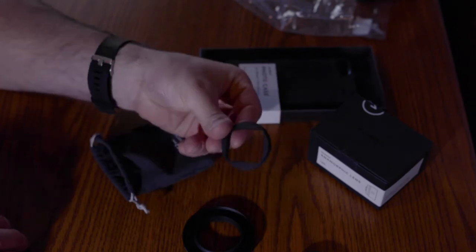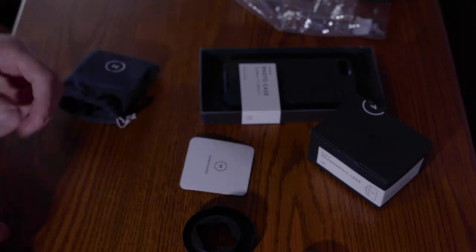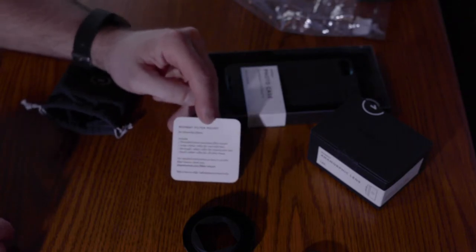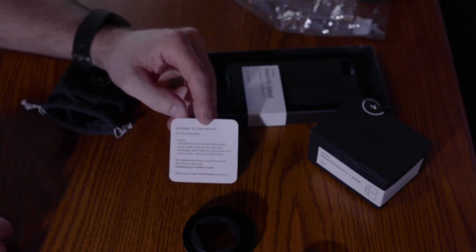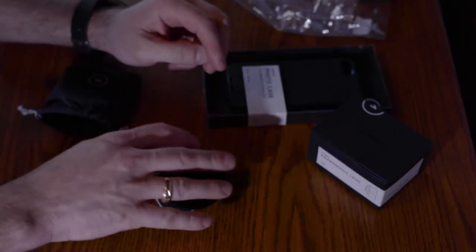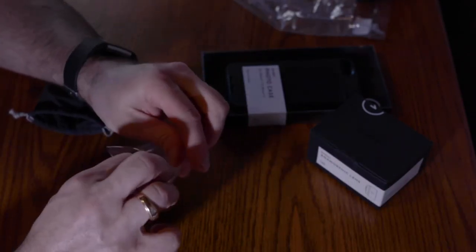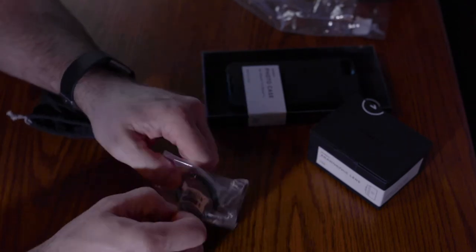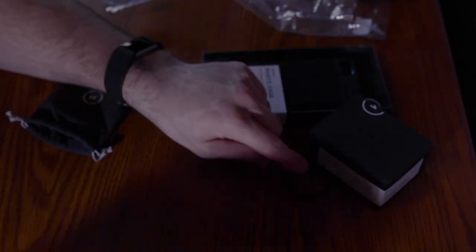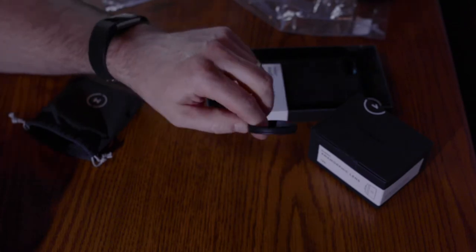There's the one that goes in for the anamorphic. You can see that it's square — that anamorphic lens is square. Hashtag shot on Moment — I'll be adding that to my videos. And then a little instruction card about what everything includes. This looks like an extra little collar, very similar to the one that's in there, maybe a little thinner.